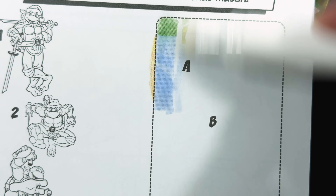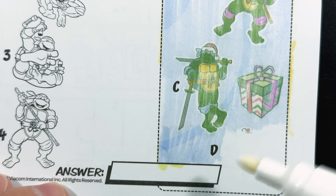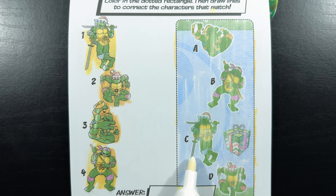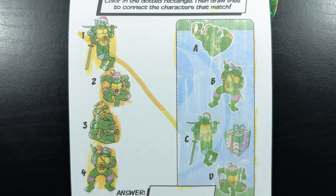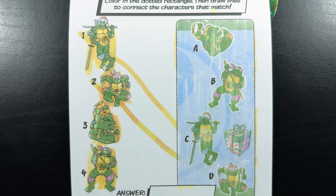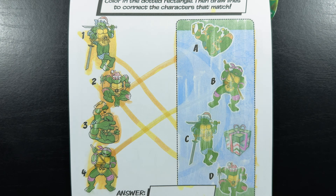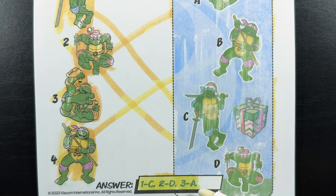Color in the dotted rectangle, then draw lines to connect the characters that match. And while we were coloring, we found the hidden gift. So first we're going to start with number one — do you see which letter matches number one? That's right, it's the letter C. So let's draw a line from number one to the letter C. Next is number two — that's right, it's the letter D. Next is number three, Michelangelo — that's right, it's letter A. And finally number four, Donatello — the only one left is letter B. Now let's check our answer: one is C, two is D, three is A, four is B.